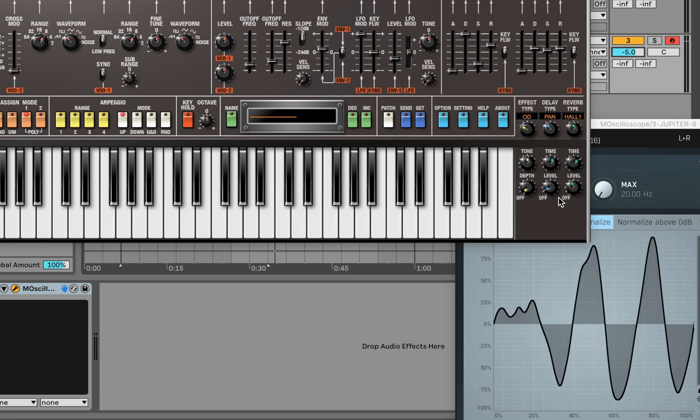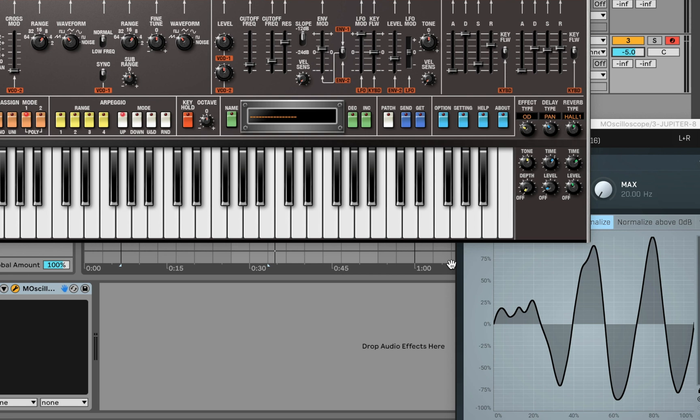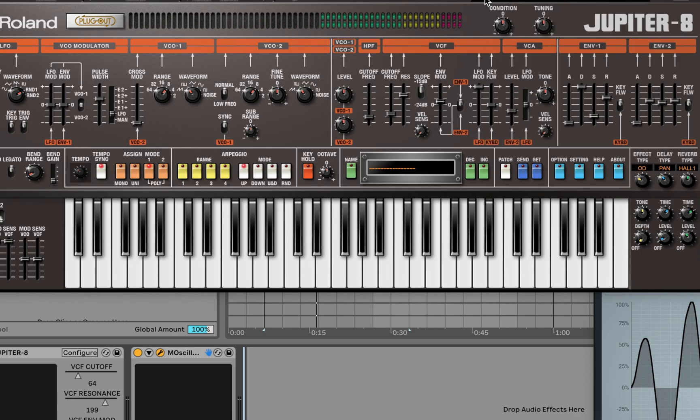I do notice with this plugin it takes a lot of CPU. With the screen recorder going and UAD console running in the background, it's causing a couple of pops. This plugin has options to lower the voices and go into low CPU usage mode, and I'm using those — but even with those modes it's still using a lot of CPU. Nonetheless it does sound good, so I'm not mad at it. When I don't have the screen recorder going, it doesn't do it as much, so I'll give them a pass. Let's just jam out with the MIDI controller.